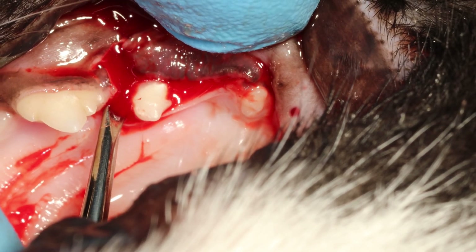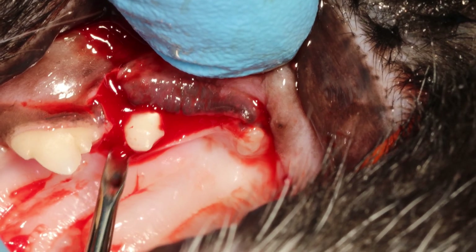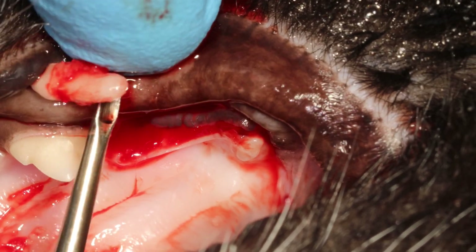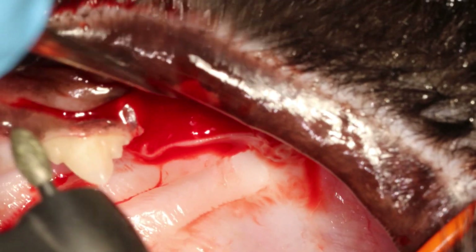You don't want to break this palatal root, because it will be very difficult to get out the root tip. Now it's completely loose, and you see the root tip is nice and round and smooth — so I'm happy with that.